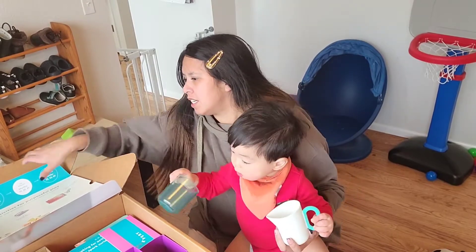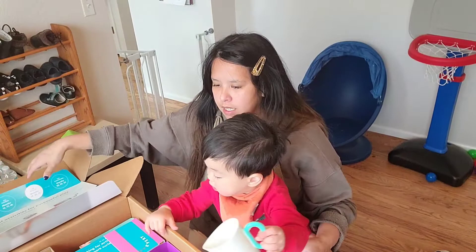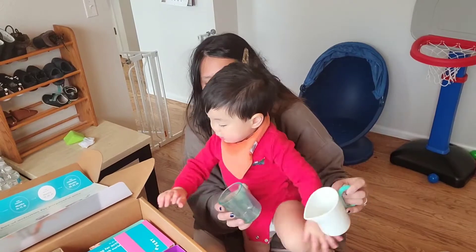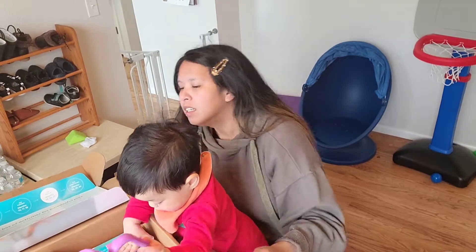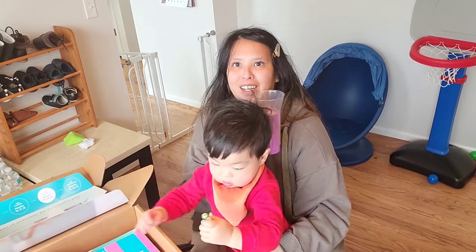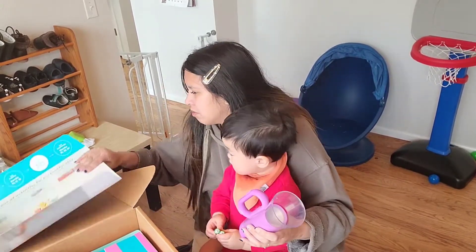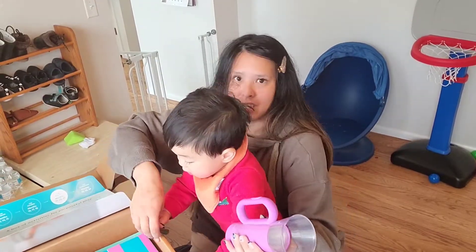This one is the grooved pitcher and glass. And also there's a flashlight — a really real flashlight. Let's see, here are the batteries.